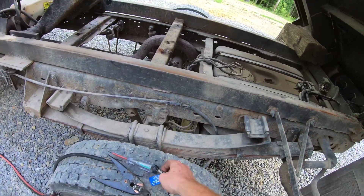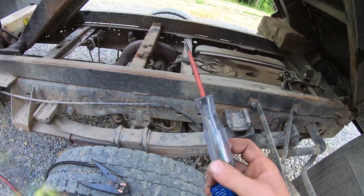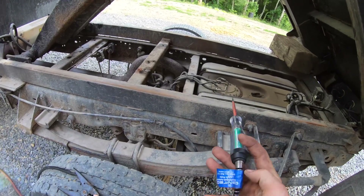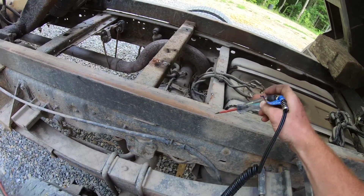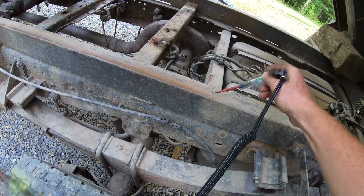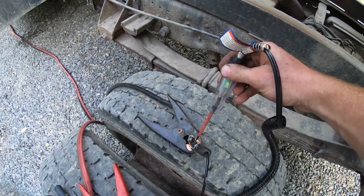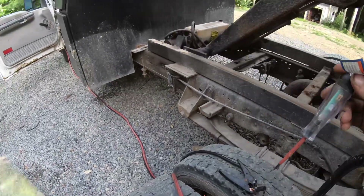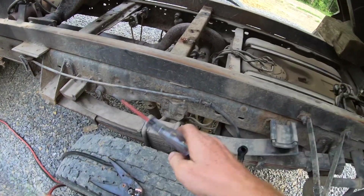Usually when I'm diagnosing stuff like this I use one of these little test lights that hooks to power and ground. When you touch it to something it tells you what it is. Because this cord isn't long enough, I just run jumper cables to what I'm doing.